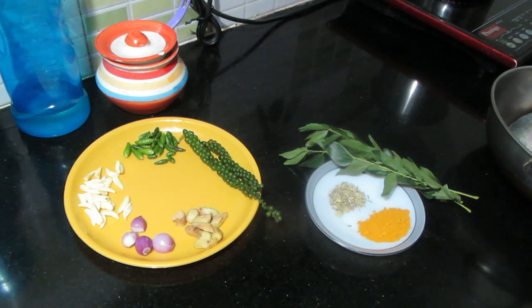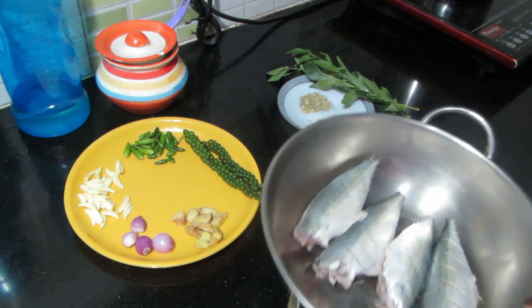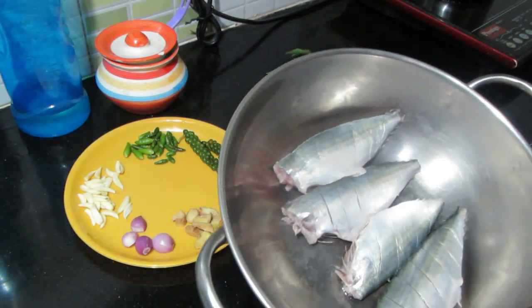Hi friends, today I am going to make a variety. I am going to make a fish fry.